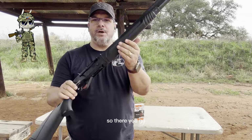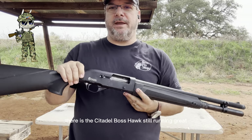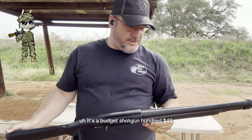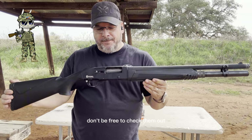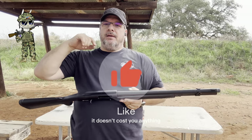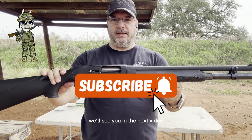So there you go — there is the Citadel Boss Hog. Still running great. It's a budget shotgun, $149. Don't be afraid to check them out. Please make sure you like and subscribe — it doesn't cost you anything. This is Mike with Tactical Llama. We'll see you in the next video.